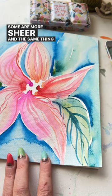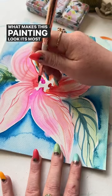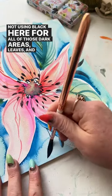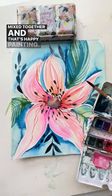The same thing goes for the leaf veins. What makes this painting look its most dynamic is that every time I go back to the palette, I grab a slightly different color. I'm not using black for all those dark areas — leaves and center of the flower — it's all the colors on the palette mixed together. And that's happy painting.